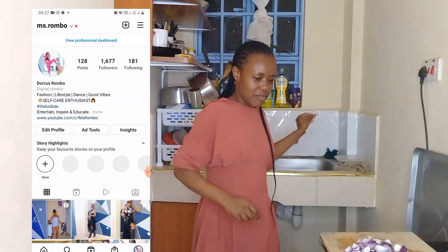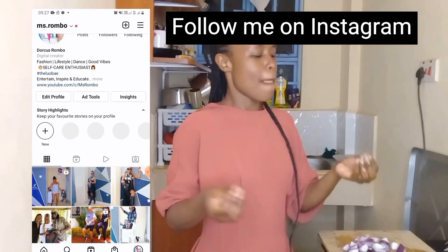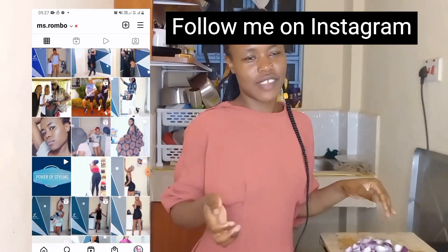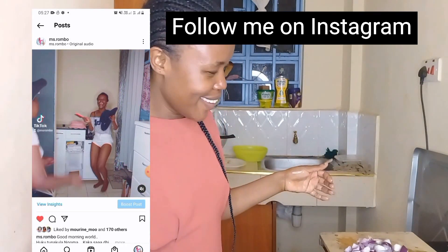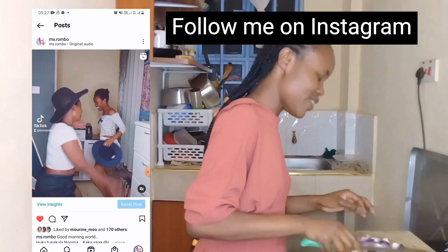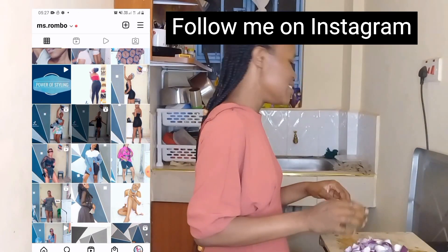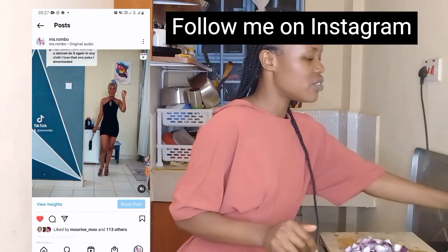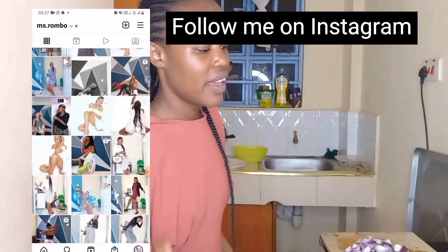Ladies and gentlemen, when you're handling pepper, never forget to wash your hands afterward — it's a wet experience. I had a bad experience a couple of weeks back. I'm going to use something else to cover my eyes.